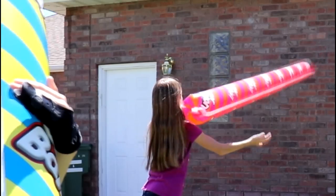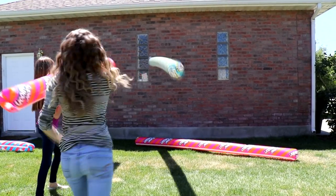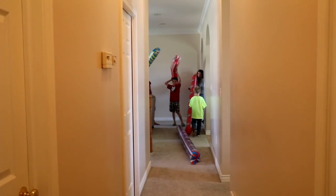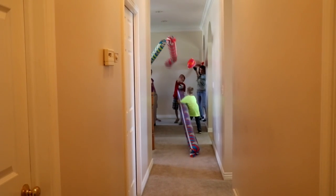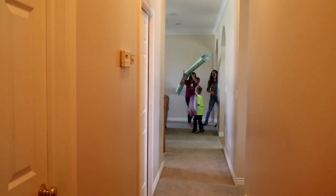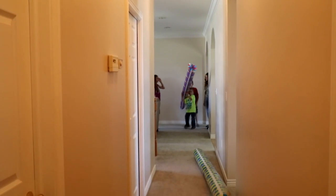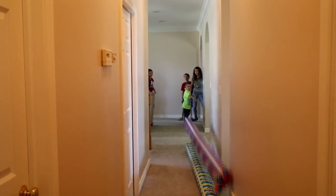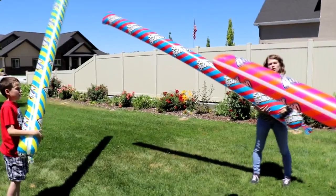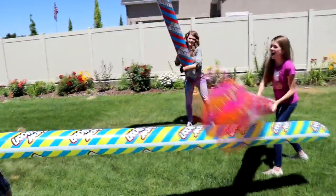One, two, three — fire! Fire! Fire! Fire! You beat me! Good job! Epic sword fight! Fire! Fire!